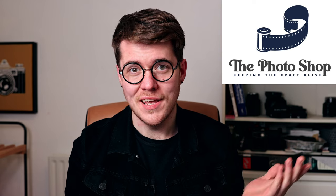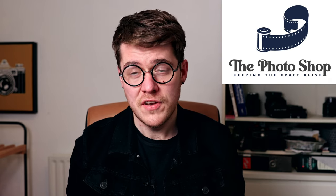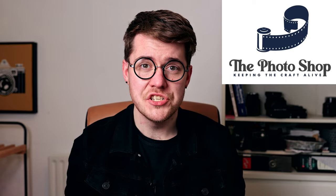Hello, Alex here, and today we're going to talk about Ilford's IlfoStop as an example of a developer's stop bath and what you need to know about it in terms of safety, handling, and disposal. This video is kindly sponsored by the Photoshop.ie, who have provided this bottle of IlfoStop for the purposes of making this educational video series. More about them later, but for now let's get into it.